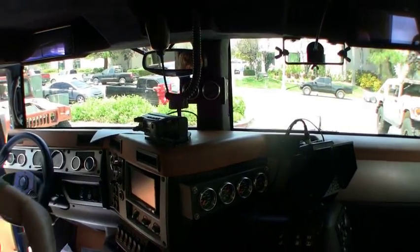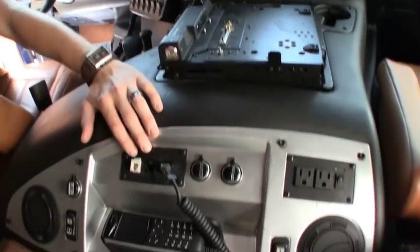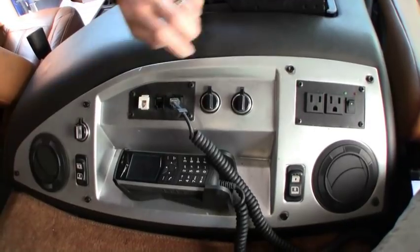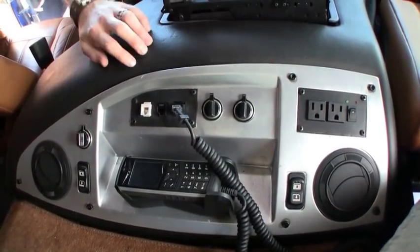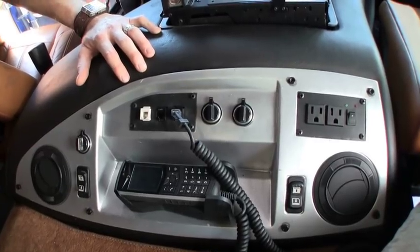Moving on down here in the rear, we've done a fully integrated satellite phone system with plug-ins so you can be fully connected anywhere you are.